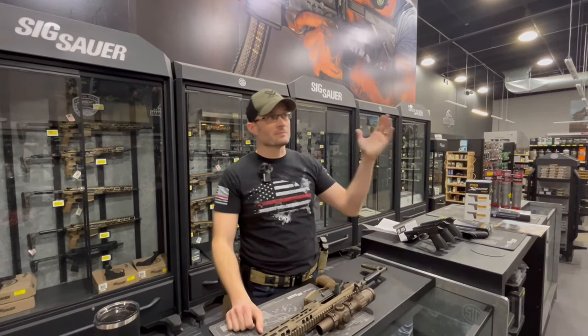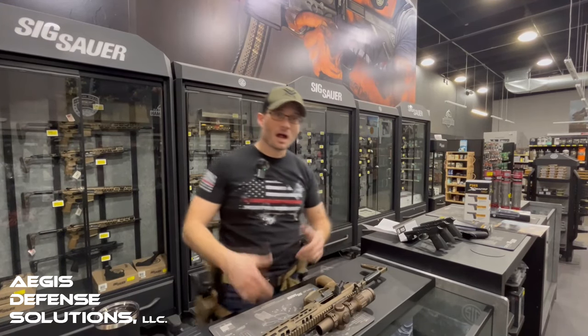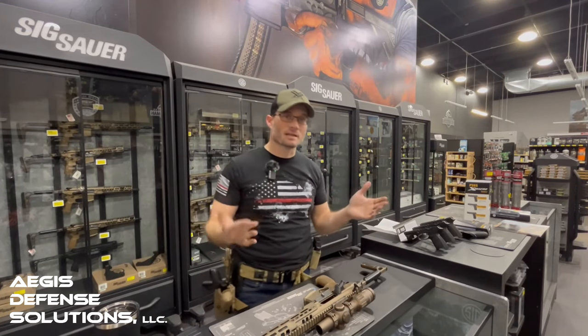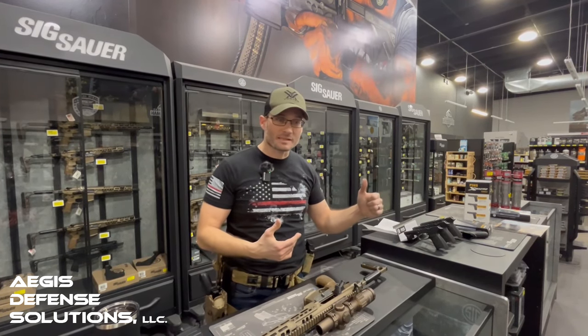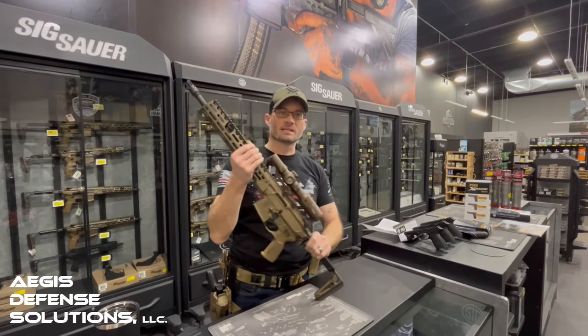Hey, it's Mike with Aegis Defense Solutions. Welcome back to the Modern Sportsman here in Burnsville, Minnesota. Shout out to them — they were so gracious tonight to give us the facility again, the store and the range, so we can actually do a little bit of shooting this evening and review quite the package from SIG.